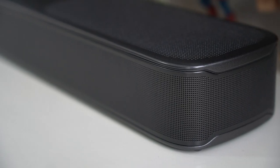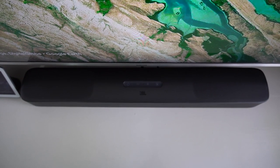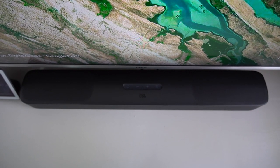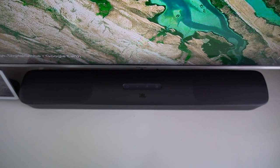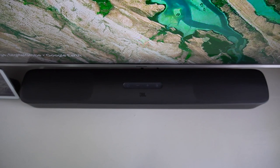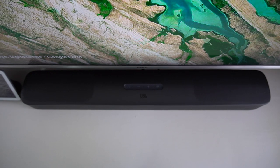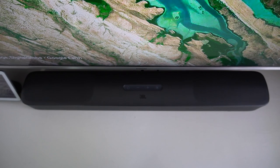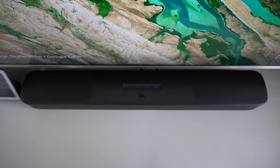So who should buy this JBL 5.0 soundbar? Firstly, if you're using it for a secondary screen — say, a kids' room — and just want a broader sound stage over the tinny speakers on a flat-screen TV, this is probably overkill. Manufacturers spend less than 5% of their budget on sound in really flat TVs, but kids don't care about Dolby Atmos or nine speakers — there are cheaper options for that use case.